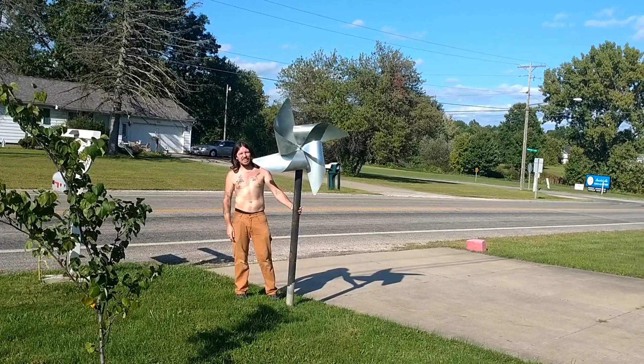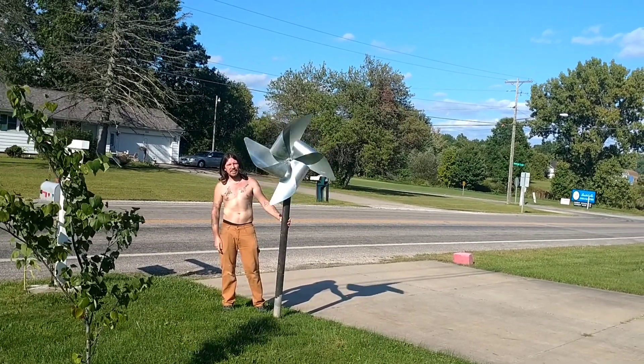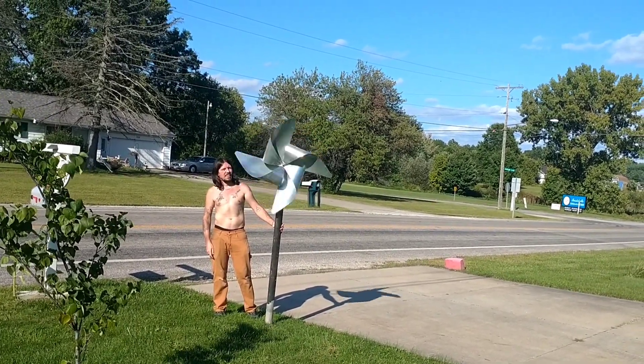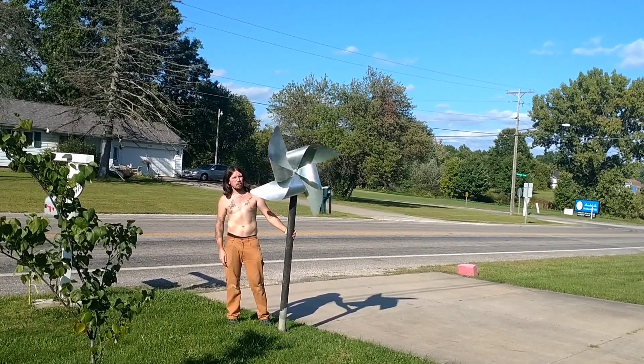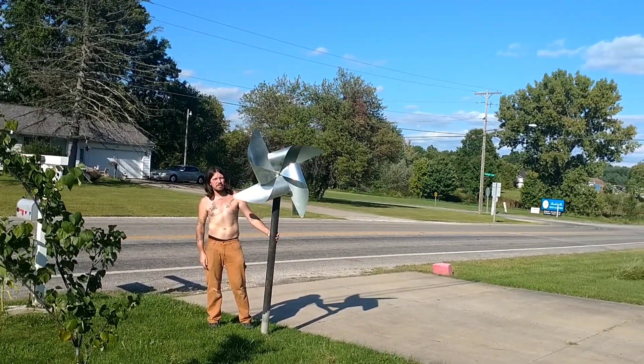It's about three feet. I think it needs a couple of colors though — I'm going to paint the fins different colors.